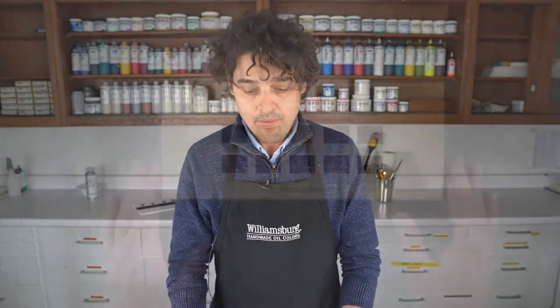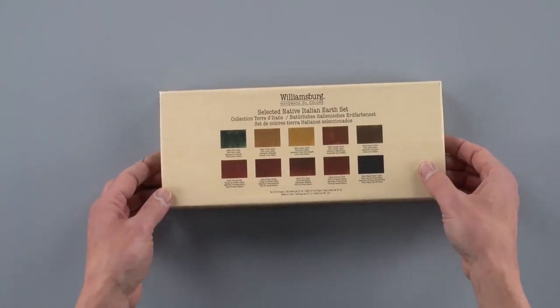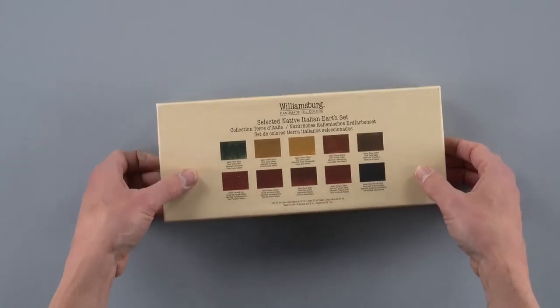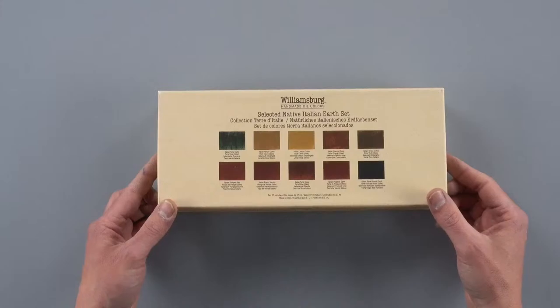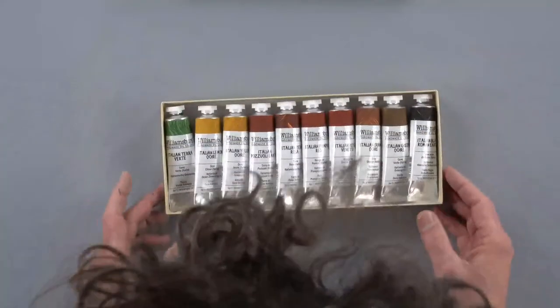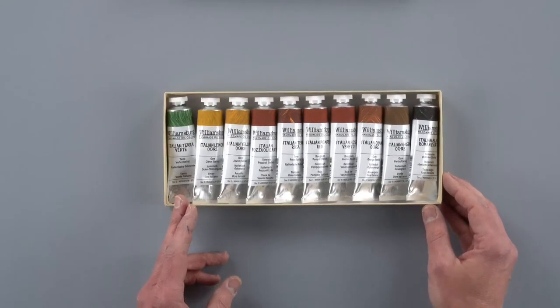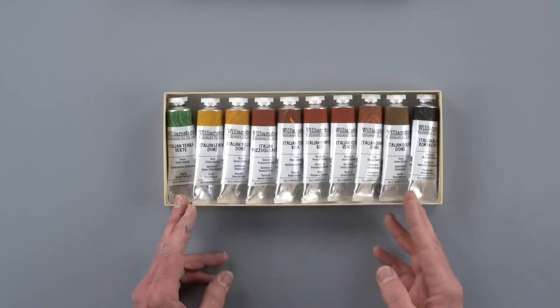We'll look down at the table here and take a view of this beautiful new set. Here is the native Italian earth set. It's got ten colors in here which range from a natural Italian terra vert to Italian black Roman earth and a number of hues in between.